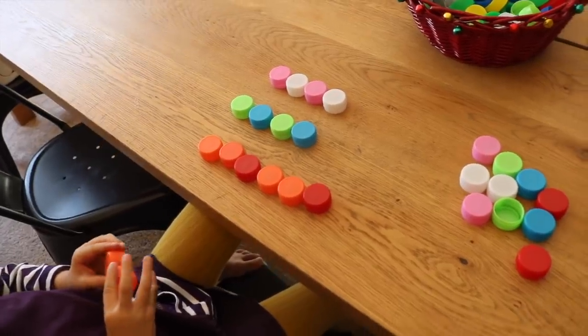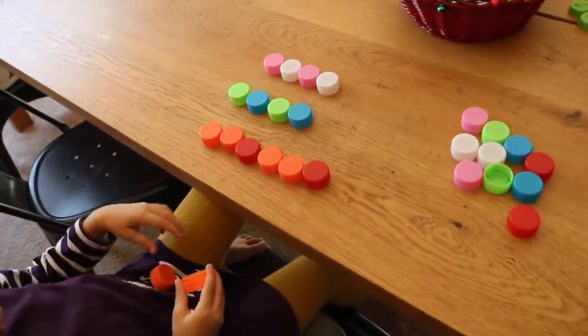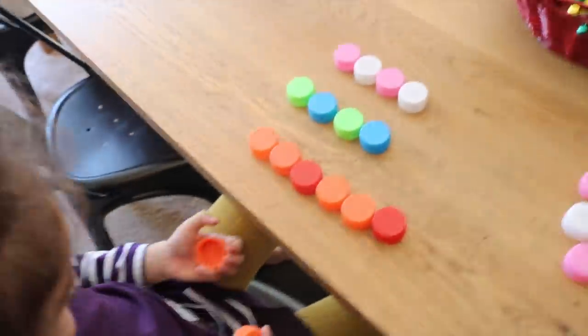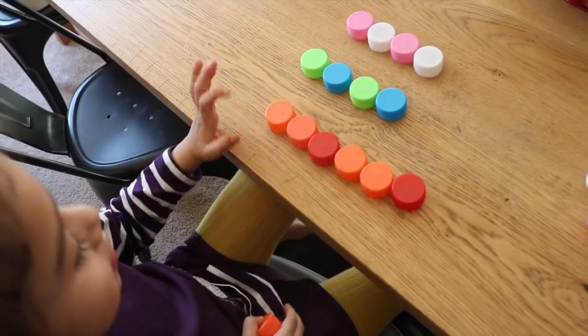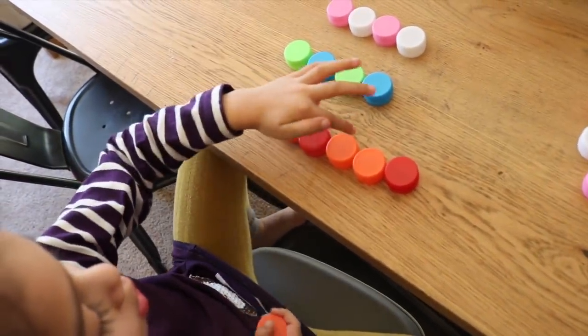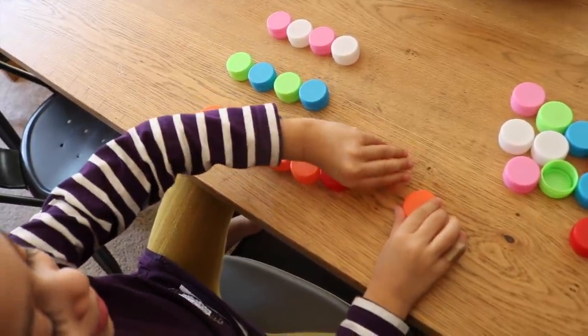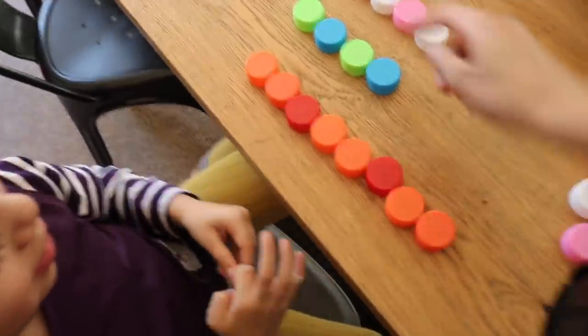The next activity is working with patterns, which are very important for many mathematical concepts starting in kindergarten. Emily identifies the pattern: orange, orange, red — and determines what comes next. Two oranges comes next — very good!